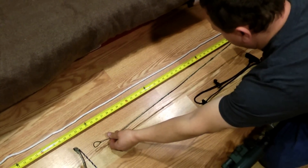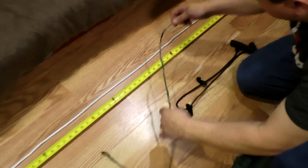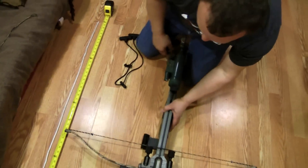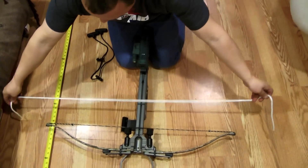You can unscrew it a little bit like that — that helps — but it had some damage and repairs on it, so I just decided to get a new one. This is all you need for replacing your string on your Excalibur crossbows.